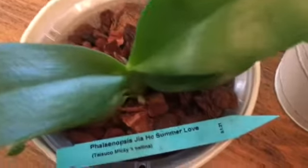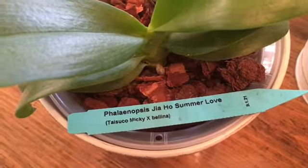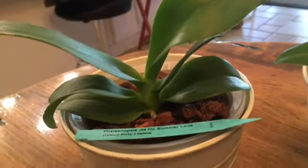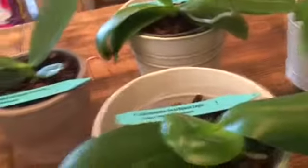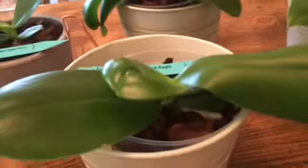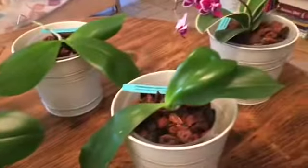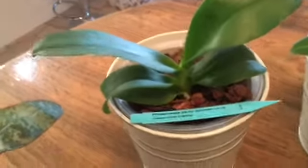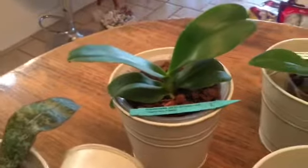Next we have Gia Ho Summer Love — this is Taisuko Mickey crossed with Bellina. This is the most upright grower; look at how it wants to grow up compared to the others that drape over. I'm trying to let everybody do what they want to do and not force them to grow in a way they don't want to. This one I kept upright when I repotted it — it had a great root system and must have been so miserable in that tiny pot.